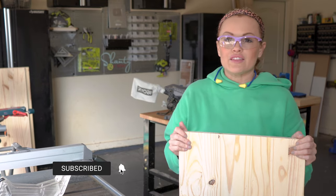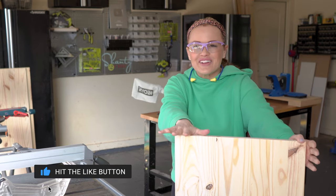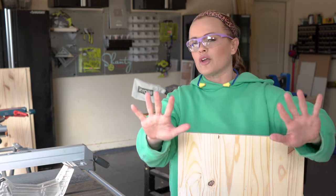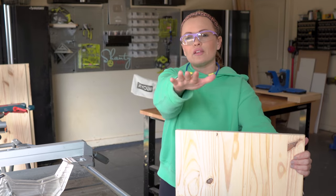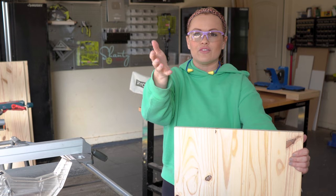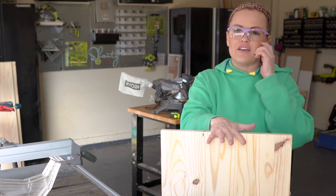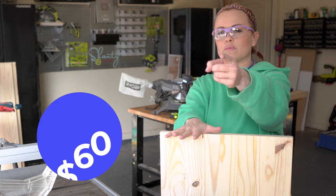The first step in building this record player stand is to cut down my wood. To save money on this, and also because I wanted a really cute modern look, I'm going to be using laminated project panels. These are typically located with the straight boards, dimensional boards at the hardware store, and these are 16 inches wide each. I chose to go with a shorter four-foot length because the price was better, so I bought three of those making my total lumber cost 60 bucks.